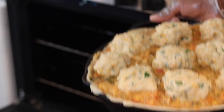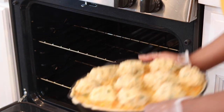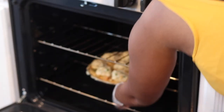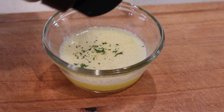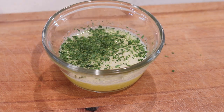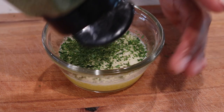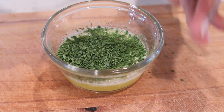Now we're going to add this to the oven for about 20 to 30 minutes at 375°, checking occasionally to make sure the biscuits are good. While that's cooking, let's go ahead and make the butter sauce that goes on top of the biscuits: melt down one stick of unsalted butter and add about two tablespoons of parsley, then mix that together.